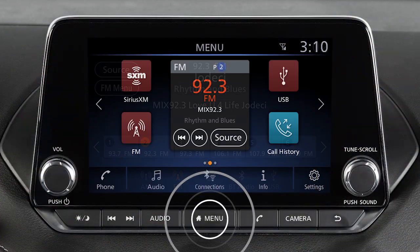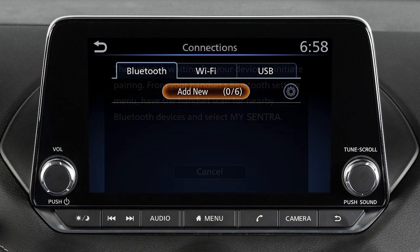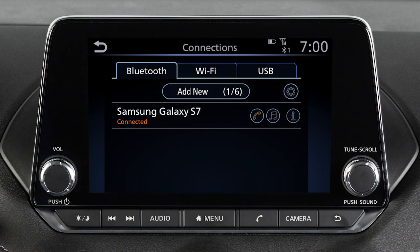Press the menu button, then touch the Connections key. Then touch Add New from the Bluetooth tab. Operate your Bluetooth device as guided by the system to complete the process.